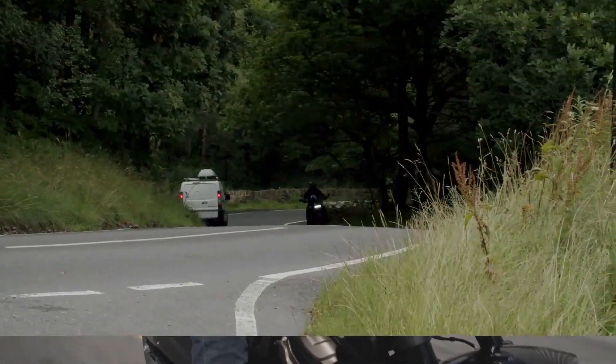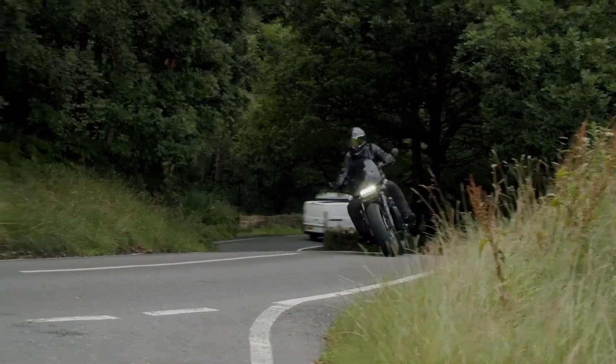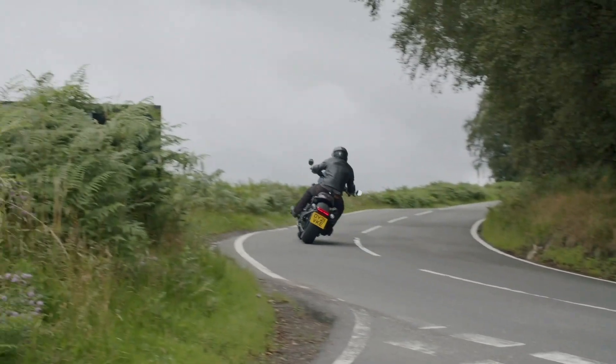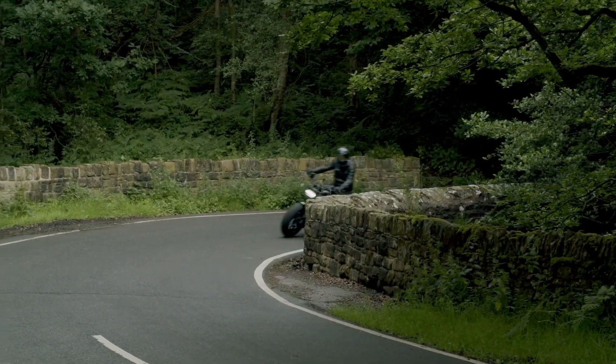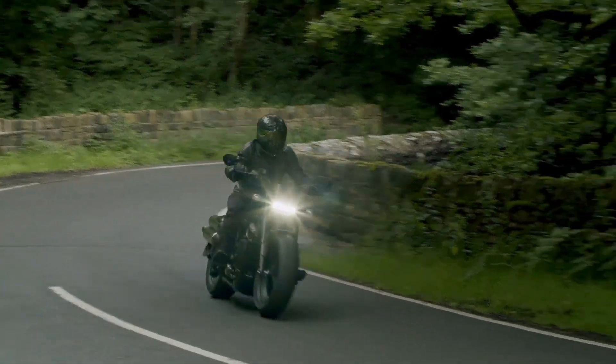The launch event in Manchester was a very wet affair, and with the bikes in rain mode, the Sportster S is as accessible as any A2-licensed bike that I've ridden. The traction control works away in a barely imperceptible manner, and the throttle connection feels crisp and well set up.